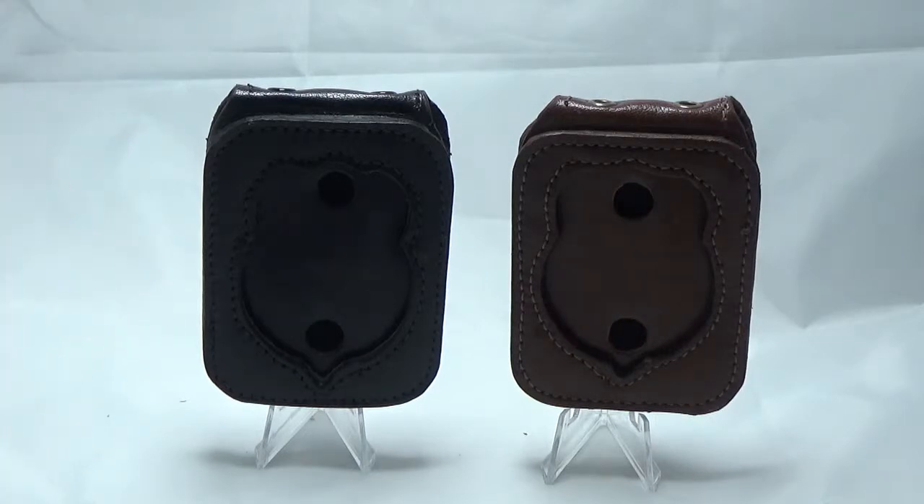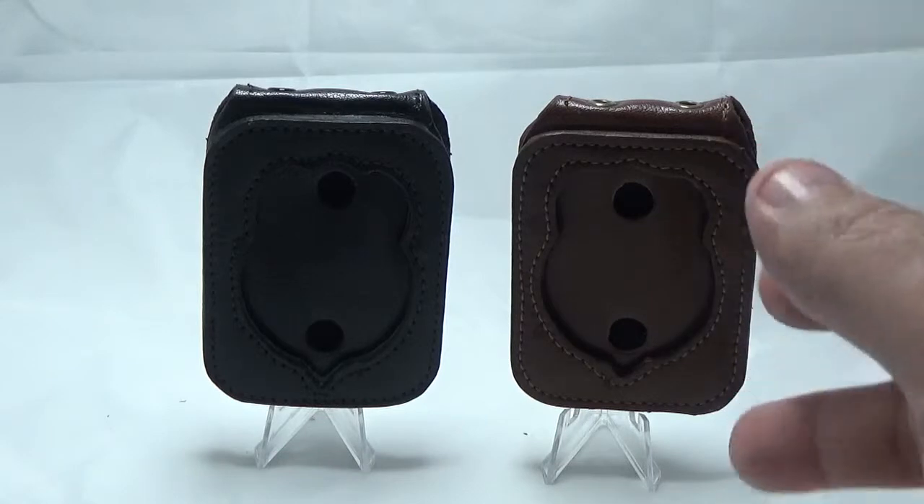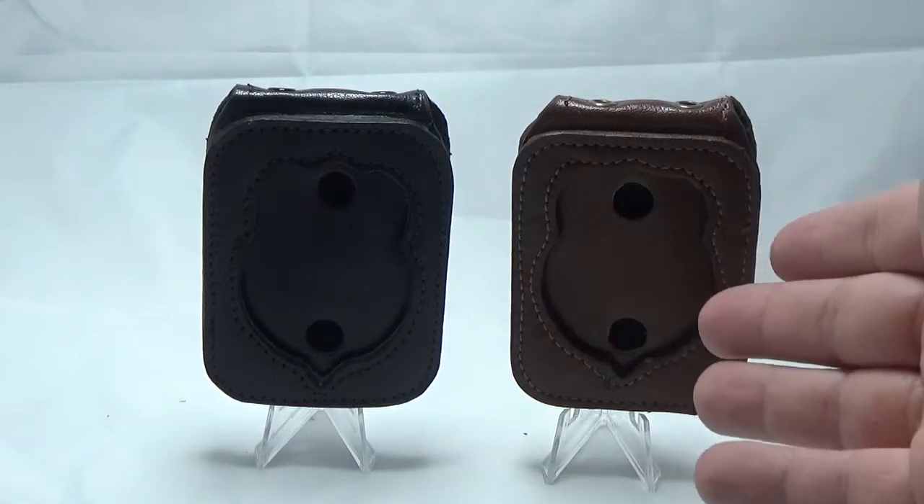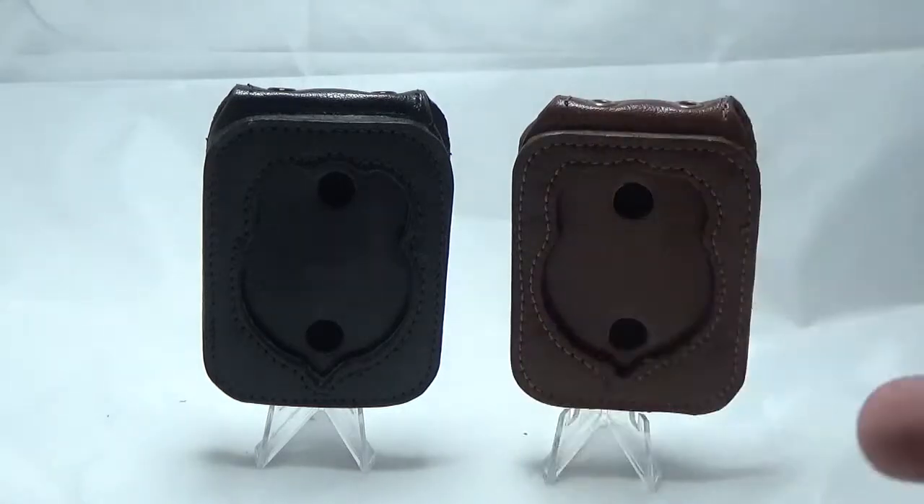These two badge holders are actually made from my badge that I wear every day. I got one in brown, one in black. I've always been taught your shoes shouldn't match your belt, and really if you're a cop, your belt should match your equipment color. You don't see cops walking around with basket weave and nylon — I like to have my stuff matched. So I've got a brown one for when I wear brown shoes, got a brown holster, etc.